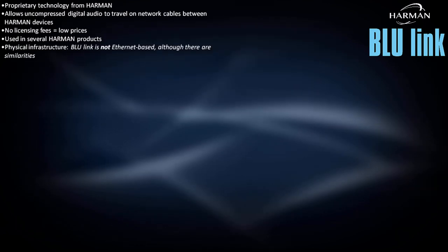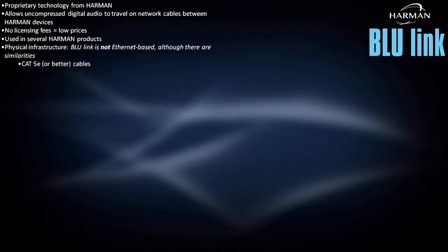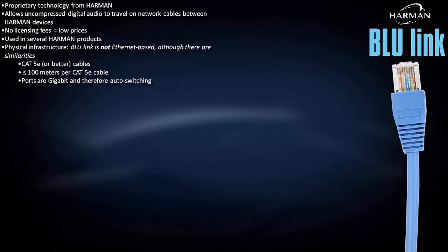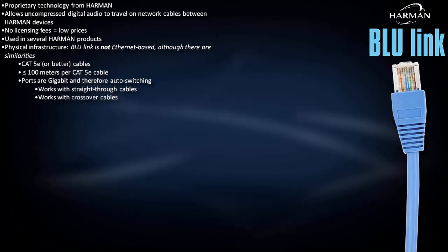Unlike the other three transports, Bluelink is not Ethernet-based, although there are some similarities. For example, Bluelink works with CAT5E or better cables, and each cable can be up to 100 meters in length. And just like any other gigabit Ethernet port, Bluelink ports are auto-switching, which means both crossover and straight-through cables can be used.